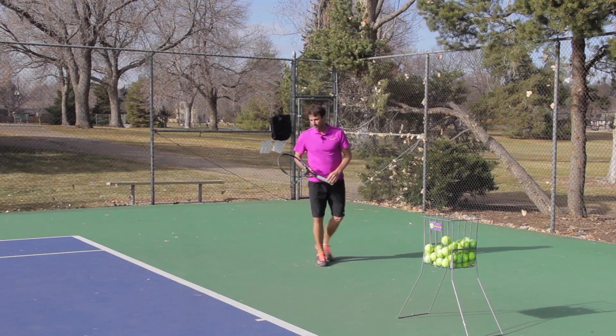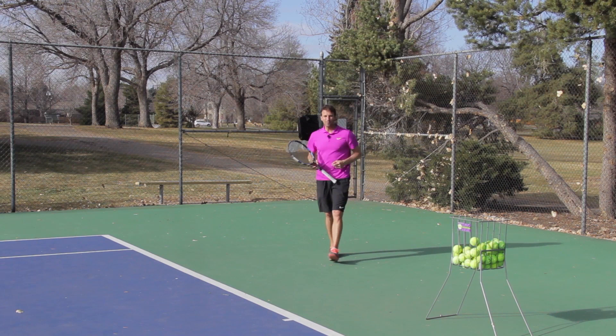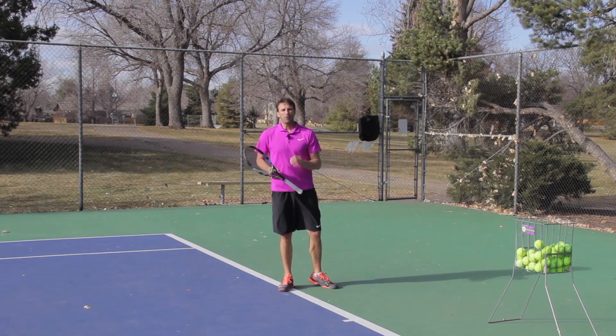I had a student playing last year. I was watching a video of her match playing at the college level and she was running around backhands to hit forehands way back there — and that's just not the right shot selection. So a little bonus shot selection tip for you today.